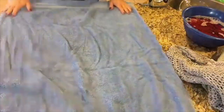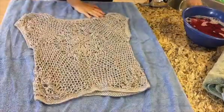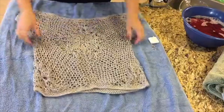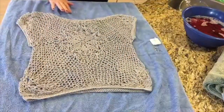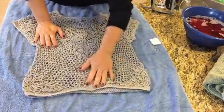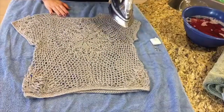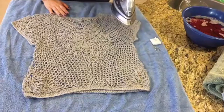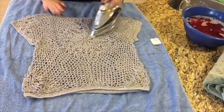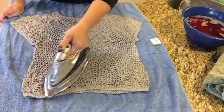We have got our iron full of water and set on the hottest setting for steam. I am going to set out a towel for working on. We are also going to be using our tape measure to make sure that we are getting our finished measurements correct. I am going to set the sweater out, giving it approximately the shape that I have intended. By blocking I am going to be able to stretch out a lot of this lace and get the bands on the ends to lay flat. I am just going to start by winding up the steam and just gently getting the steam on the sweater.